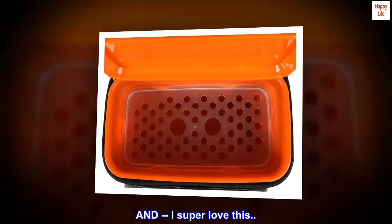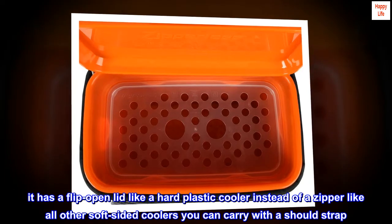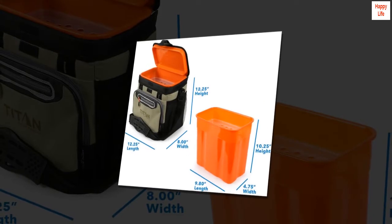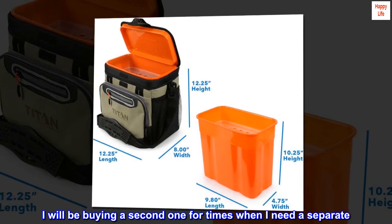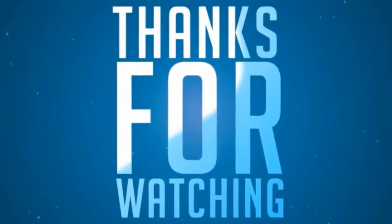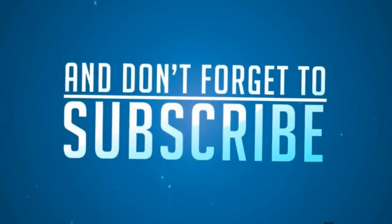I super love this — it has a flip open lid like a hard plastic cooler instead of a zipper like all other soft sided coolers. You can carry it with a shoulder strap, so awesome. I will be buying a second one for times when I need a separate cooler.